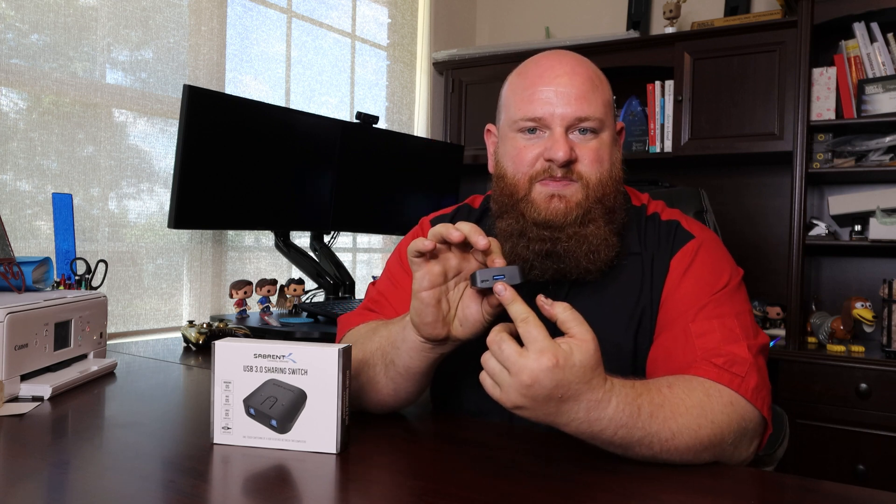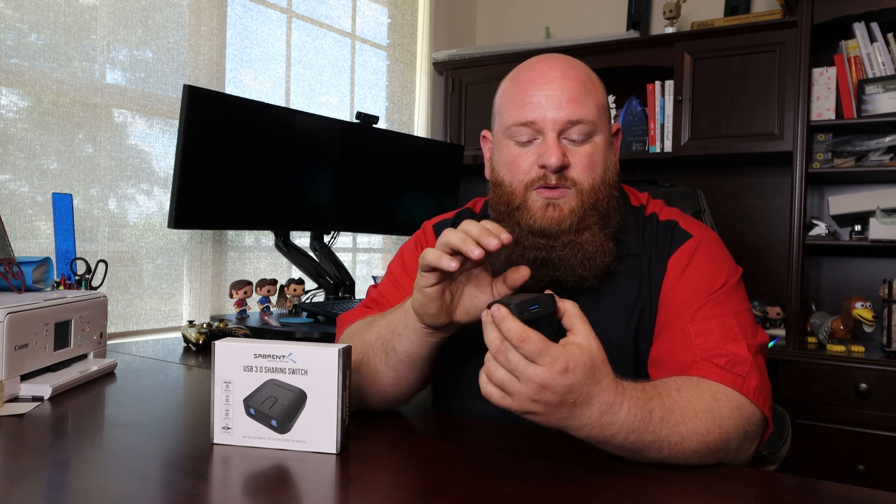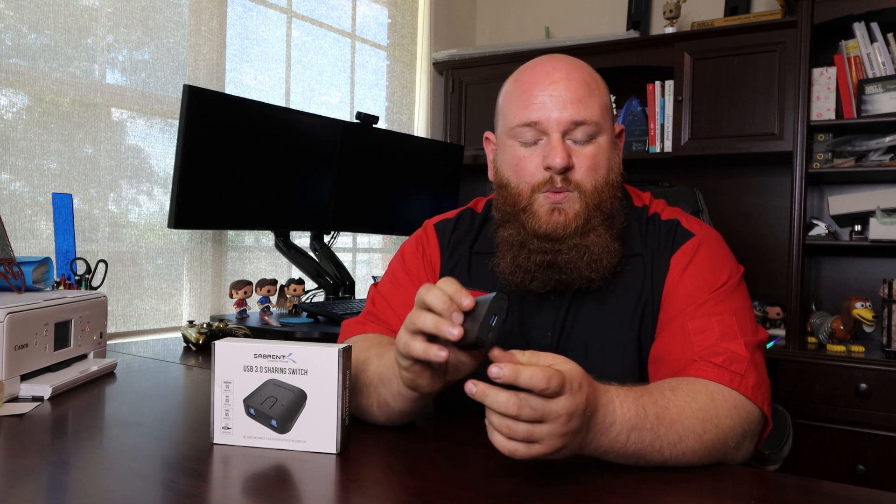So today what I have here is Sabrent's USB 3.0 sharing switch. It's this little device that has one USB 3.0 Type-A on one side and two Type-Bs on the other side. It's also got a micro USB port, which is just for supplemental power in case your USB ports don't provide enough power to the device, because it does have LEDs on it — two little LEDs, A and B. Sabrent also sells versions with multiple ports.